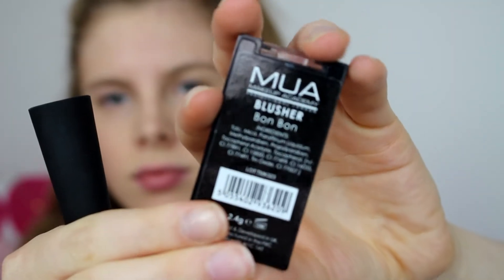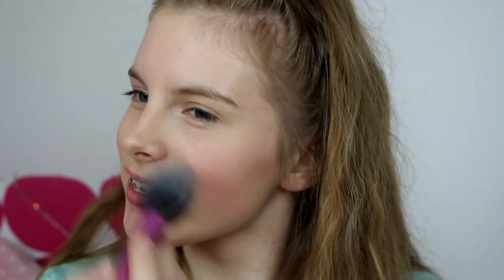Next I use the NARS blush in Orgasm — I apply this on the apples of my cheeks and then use my powder brush to make sure it's all blended in.